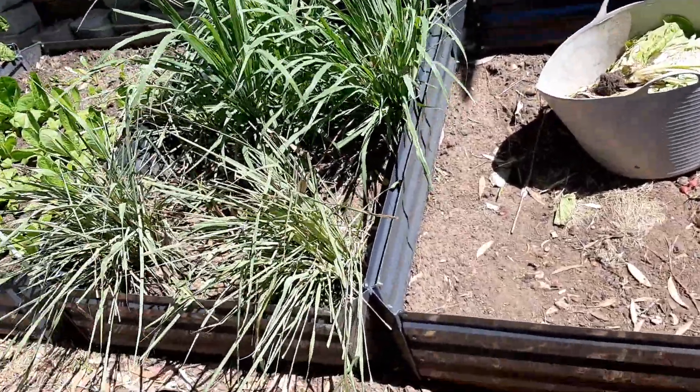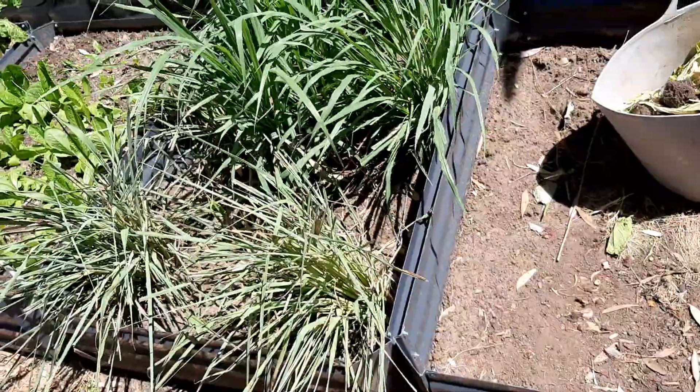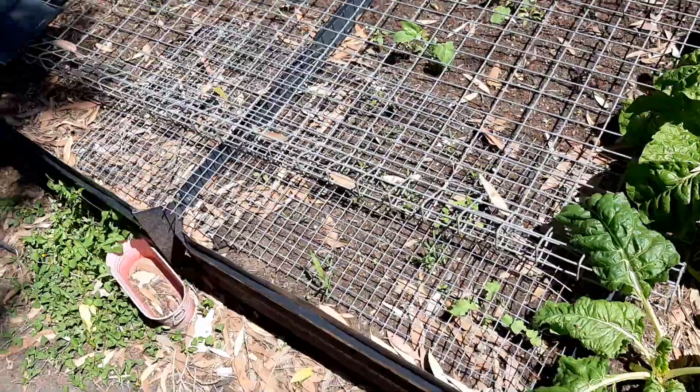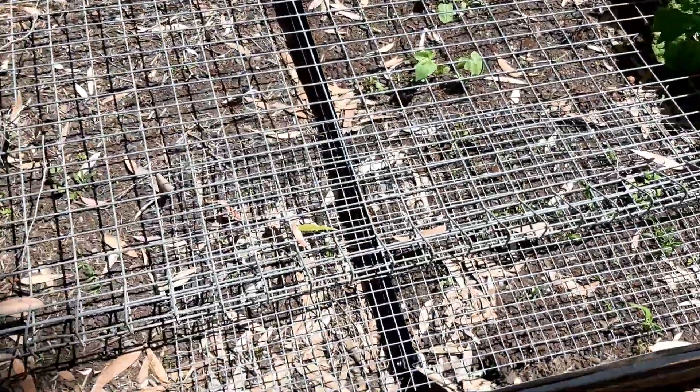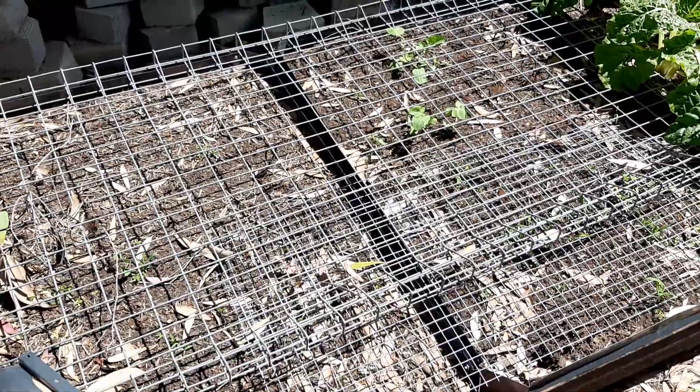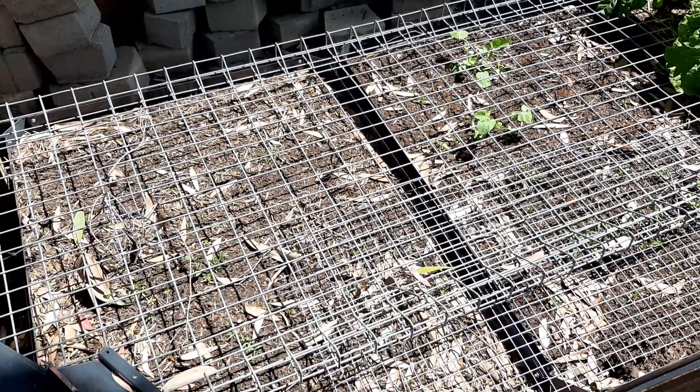With some silverbeet, some lemongrass, some lettuces. This one here has actually got ginger in it. I've got mesh over the top to stop animals digging it up while it's underground and dormant.